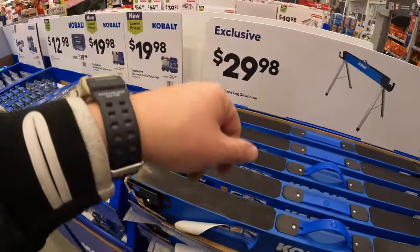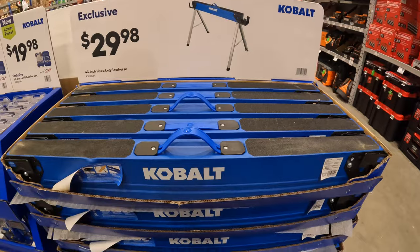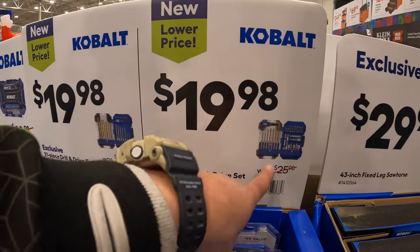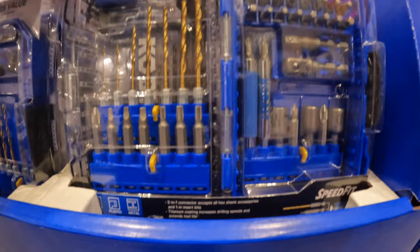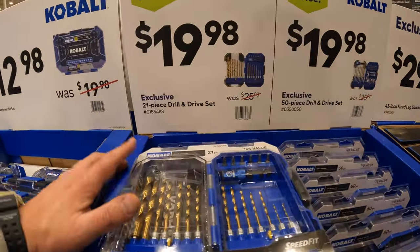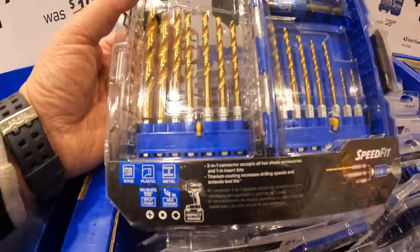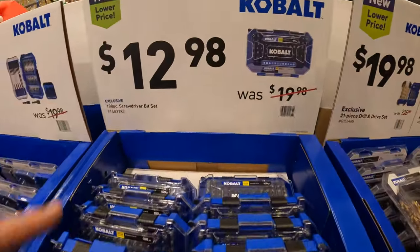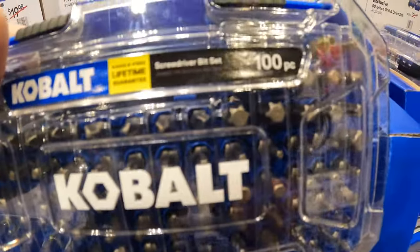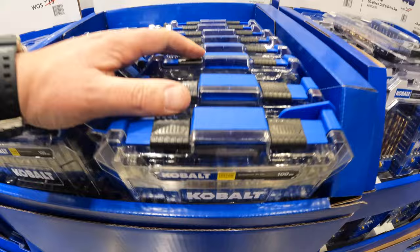I love hand tool sales. $29.98 for the 43-inch fixed leg sawhorse by Cobalt. $19.98 for a 50-piece drill and drive set. $19.98 for a 21-piece drill and drive screwdriver bit set — comes with a bunch of good small bits including some Torx.